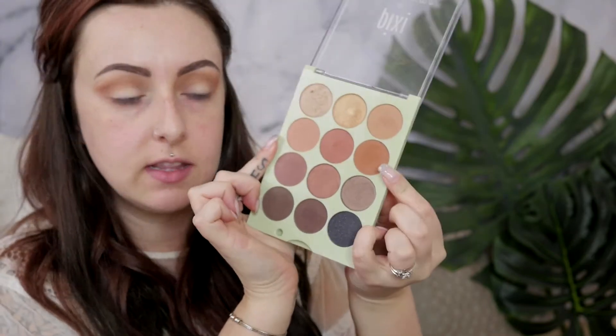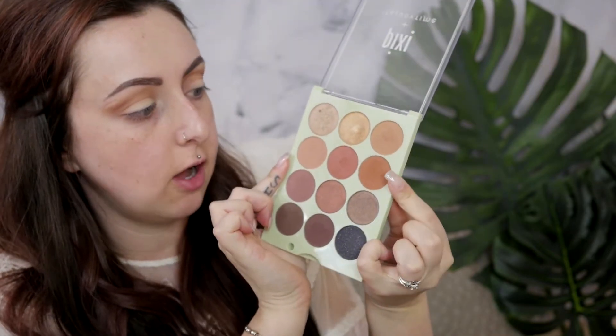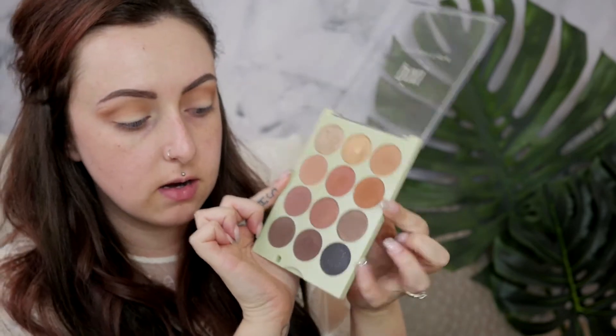Next I'm going to be taking this orangey terracotta color called Honey Bear and putting that also in my crease area right above the lid. If you guys can hear snoring it's my dog in the background — she always wants to sit right next to me on my little couch while I'm filming. She is a pug and pugs are such snorky snoring little creatures. I've almost forgotten how much she does it until someone else points it out, because I've just accepted it now — it's just normal.